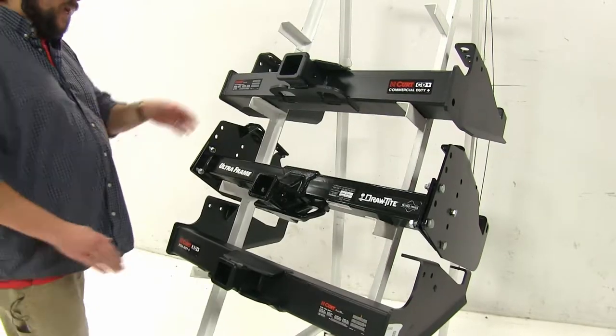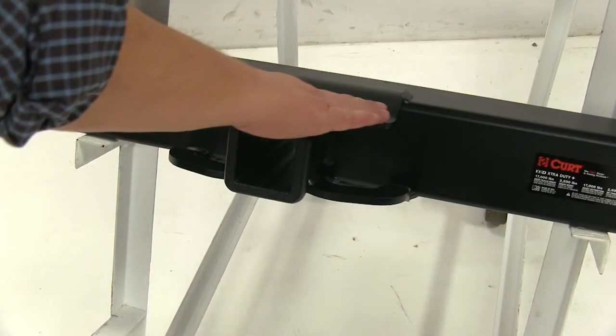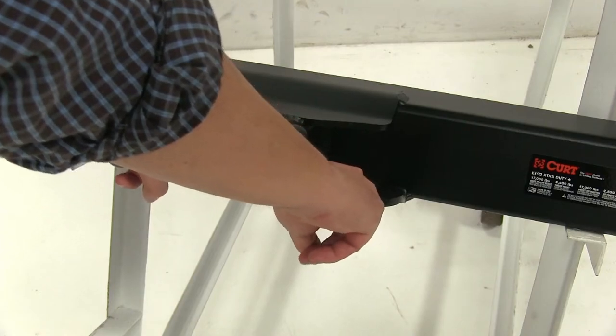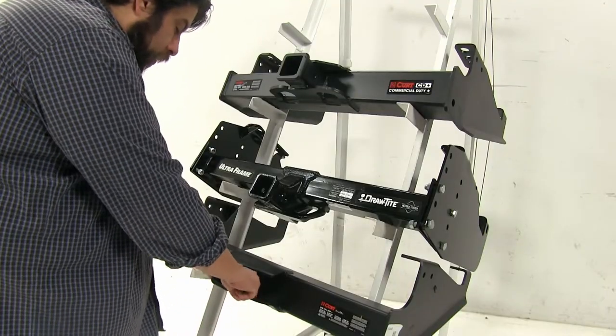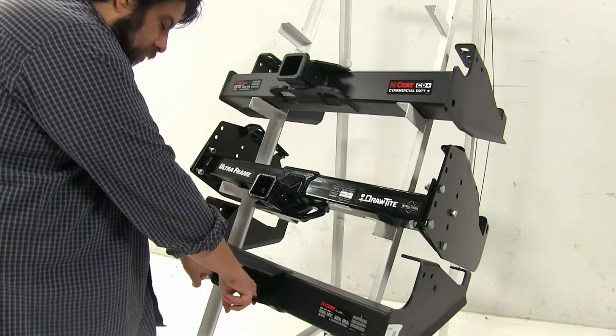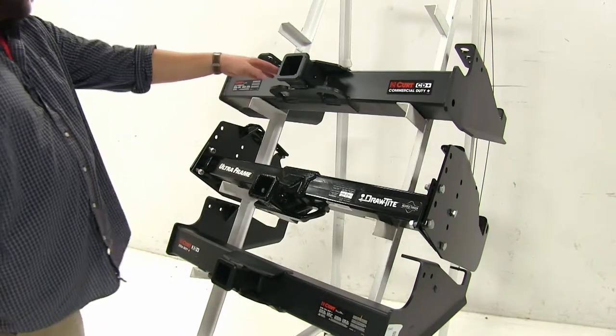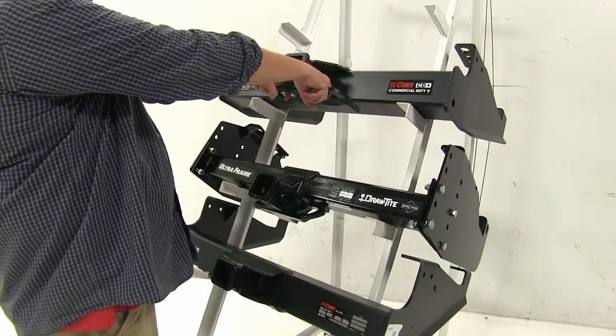Another difference is with the Curt hitches — we're going to have plates up at the top, as well as tidal loops directly underneath. With the Curt at the bottom, the safety chain loop mounting points are pretty close to the plate, so you may have some issue snapping those into place easily. However, with the Curt at the top, you have a little bit more space to work with.